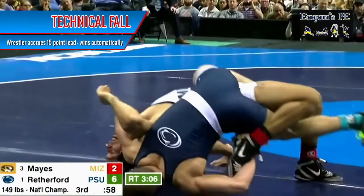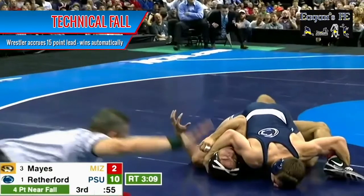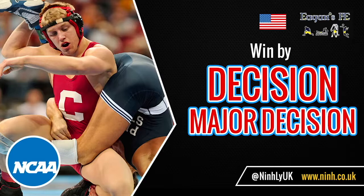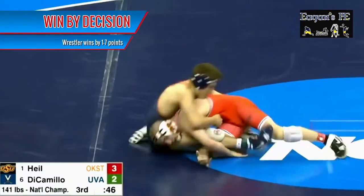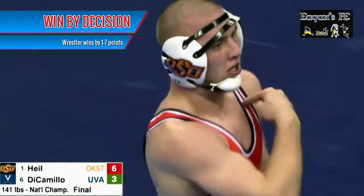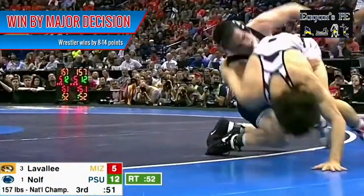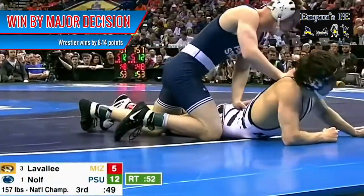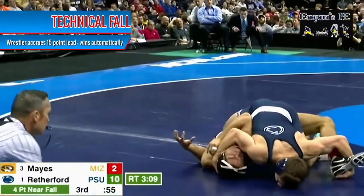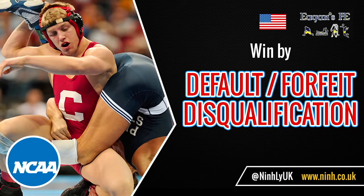If one wrestler gets a 15-point advantage over their opponent, the referee will end the contest immediately — this is a win by technical fall. If a wrestler scores one to seven points more than their opponent at the end of three periods, this is winning by decision. If a wrestler scores eight to fourteen points more, this is winning by major decision. Winning by 15 points or more results in a technical fall.